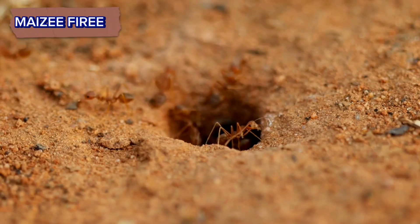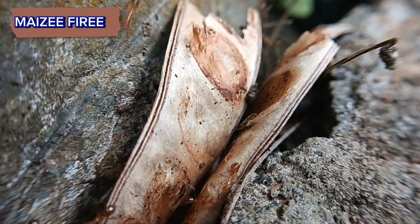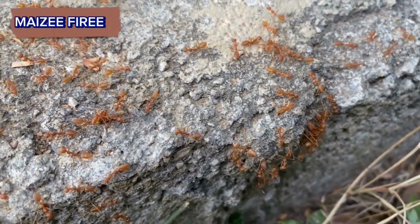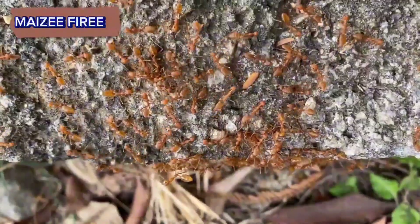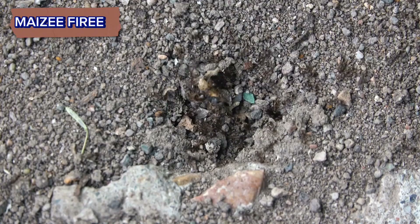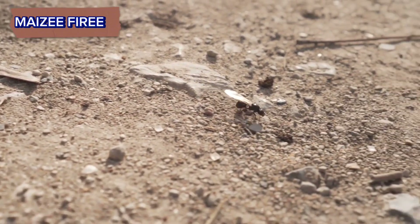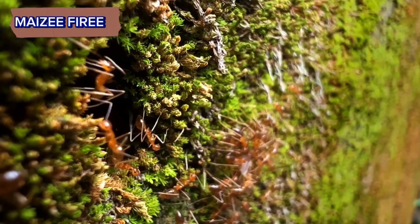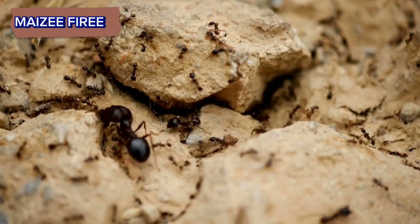Finding a fire ant queen can be a challenging task, as they typically reside deep within the ant colony and are well protected by worker ants. However, if you're determined to locate one, here I will tell you how to find a fire ant queen. Research and identification: familiarize yourself with the appearance of fire ant queens. They are larger than worker ants, have wings during certain stages of their life cycle, and have a distinctive reddish-brown coloration. Knowing what you're looking for will greatly increase your chances of success.